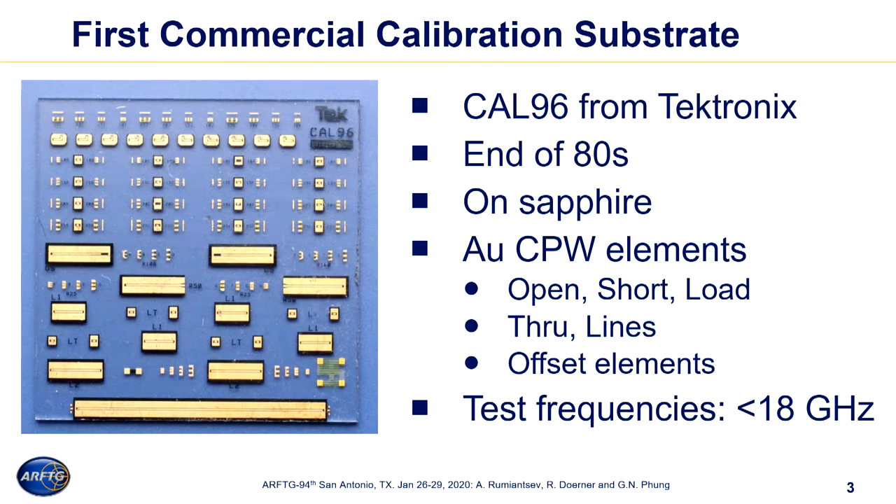Talking about probe tip calibration when we use commercially available calibration substrates, the motivation for our work was really on the table. This slide gives us a very first commercially available calibration substrate manufactured by Tektronix all the way back to 1988-89, TEC-96. What you can see here is that the shape of the calibration substrate and the set of planar reference structures didn't really change much over the last 30 years.